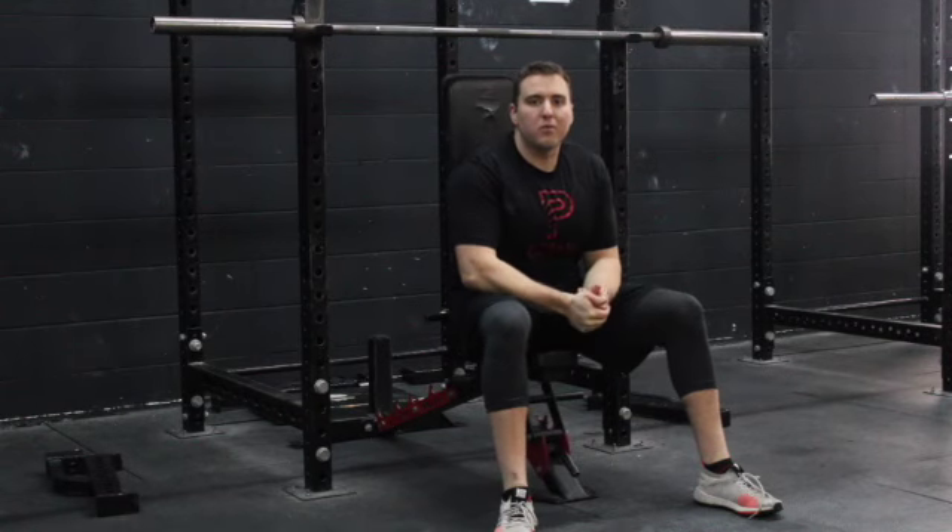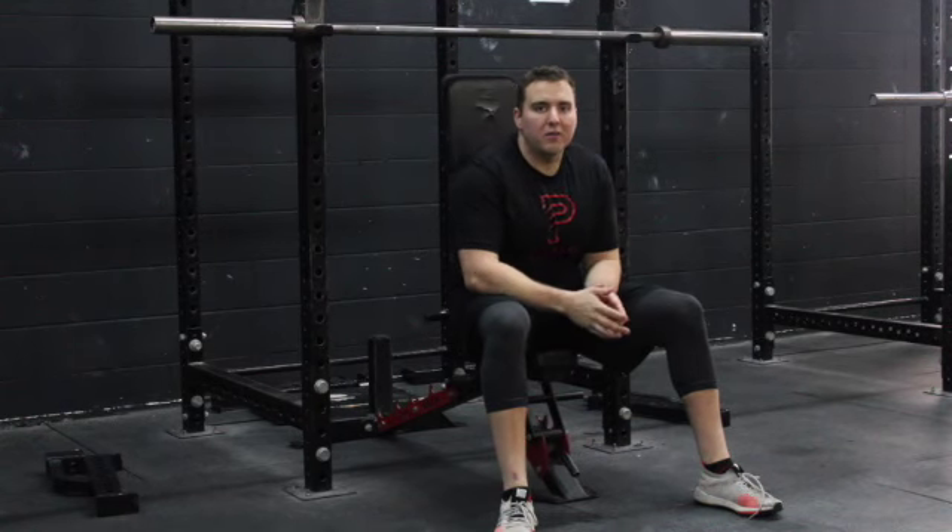What's up guys, this is John Carton from Primal Performance Wheelchair, and today we're going to talk about the Seated Barbell Shoulder Press.